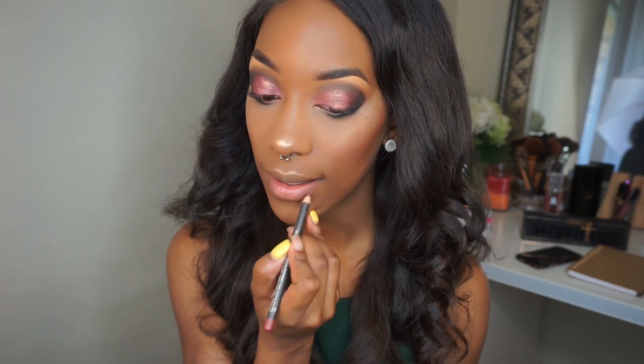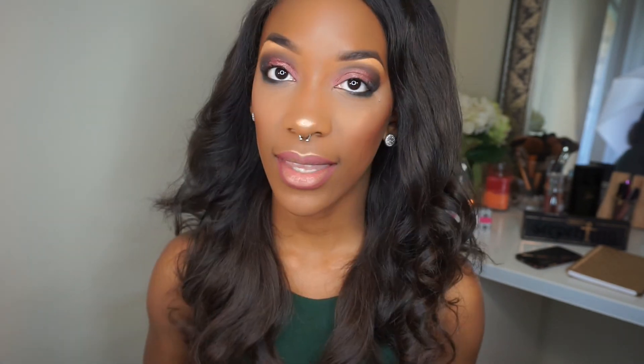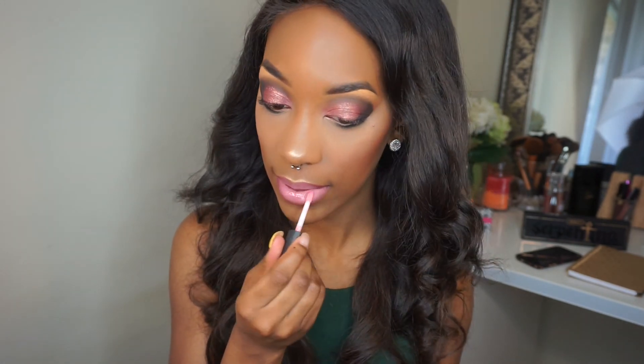Moving along to lips — I'm going to be applying some liner by MAC Cosmetics called Half Red first, then applying the lipstick in Pink Plaid, also by MAC, which is a soft pink. Then I'm going to apply the lip gloss in Robust, also by MAC — it's a plush glass finish. Last but definitely not least, we're going to move on to lashes, and that completes this look for today.